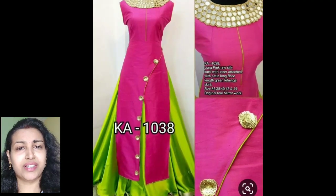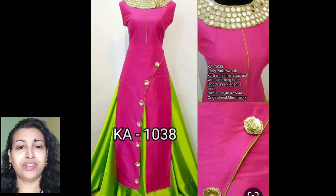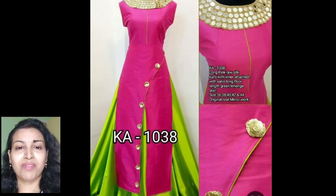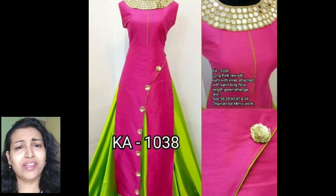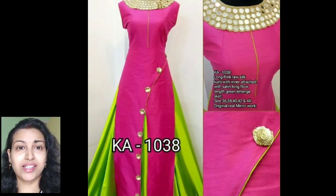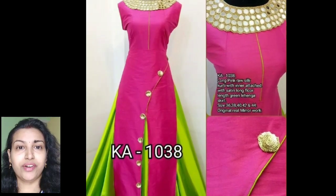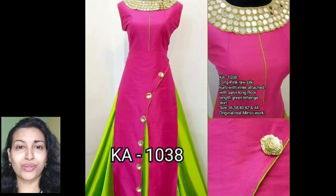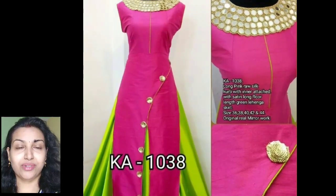This is another front slit pattern — it's a kind of angarakha, where a slanting shape is given to cut the front slit. It's paired with a satin silk skirt and it's looking very beautiful. You can also make this kind of skirt from your saree and pair it with a cotton kurti.